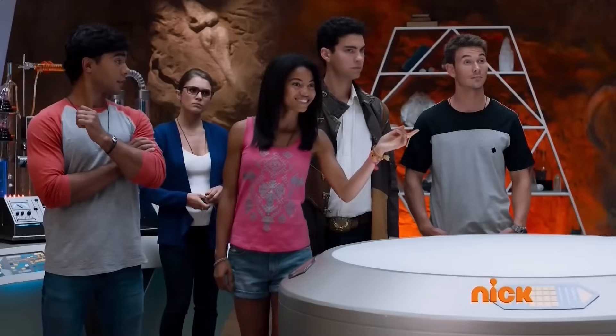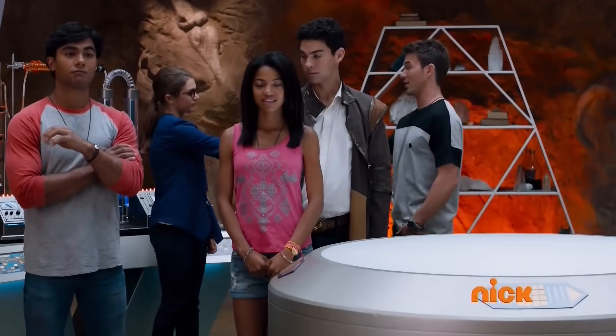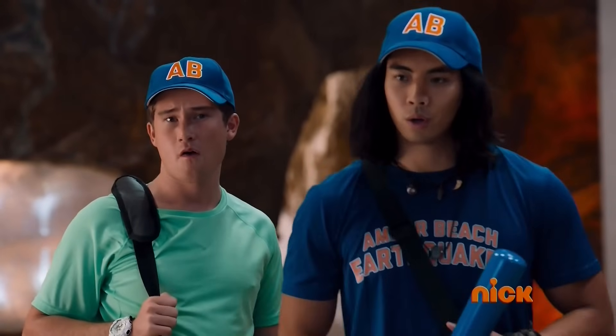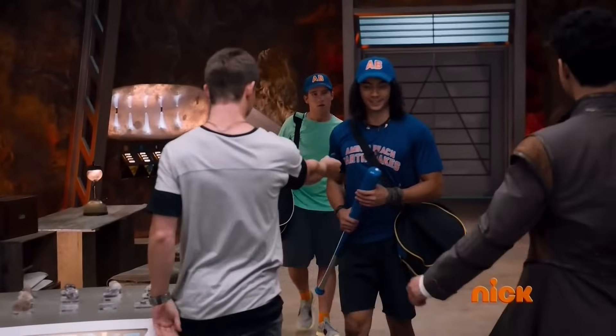Hey! Guys. What's up? Miss Morgan's developed a new Dino Victory Charger that taps into both your Energems' powers. We need you to join us to test it out.